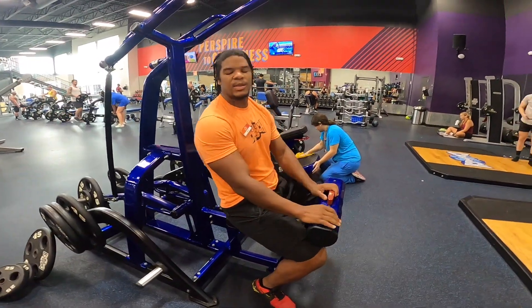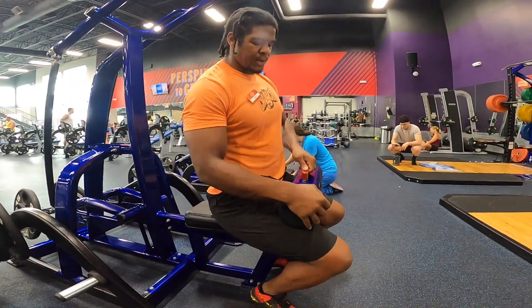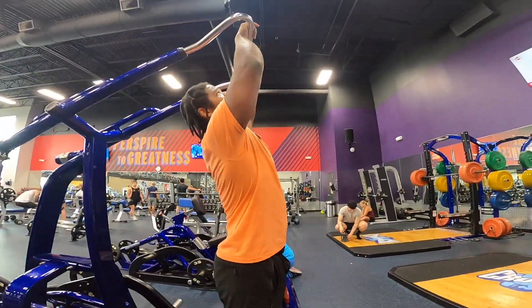Two-arm Nautilus lat pulldown. Make sure the seat's high enough that you can get your hips towards the front of the machine. Grab the bars.